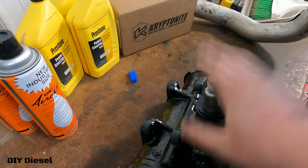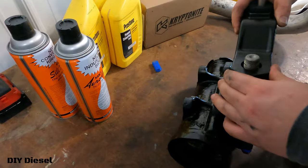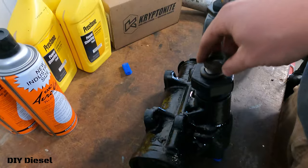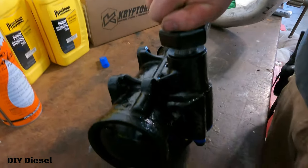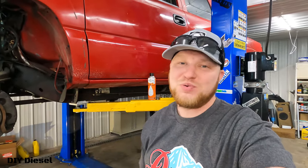As we get the new pitman arm on, keep in mind the torque spec is going to be 184 foot-pounds. You're going to have your washer or lock washer and then your nut. Get it good and tight first, and then hit it with 184 foot-pounds on the torque wrench. Now that we've got the pitman arm on the new gearbox, we're going to get it back in place — get the pitman arm in, the steering shaft back in place, and get our three bolts on.